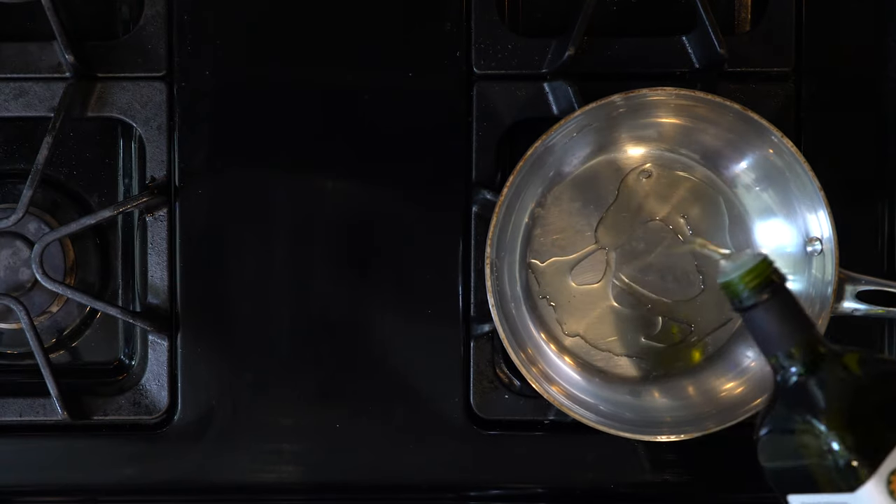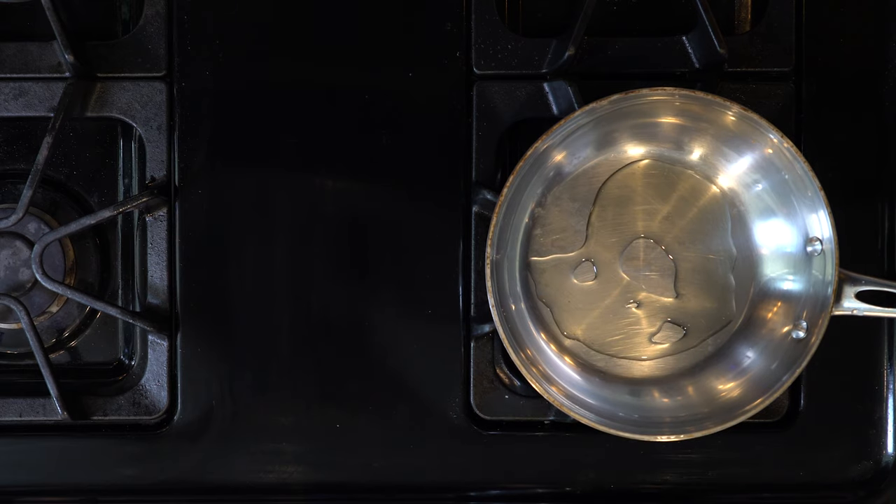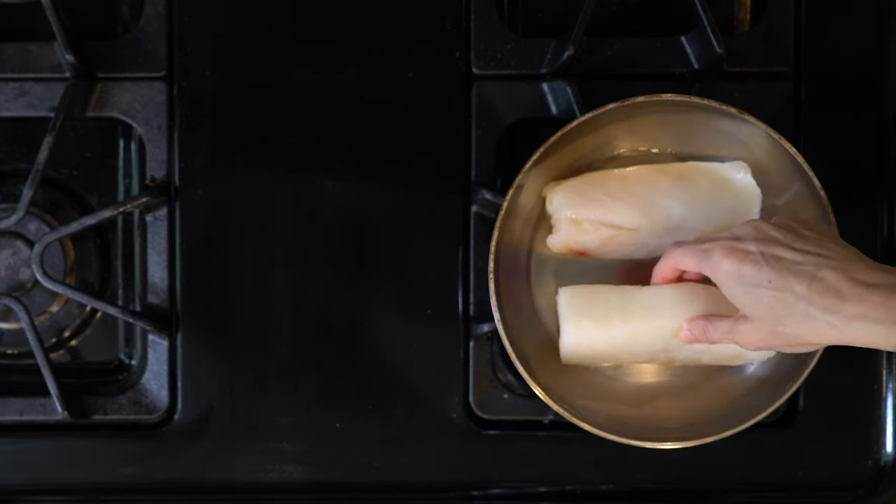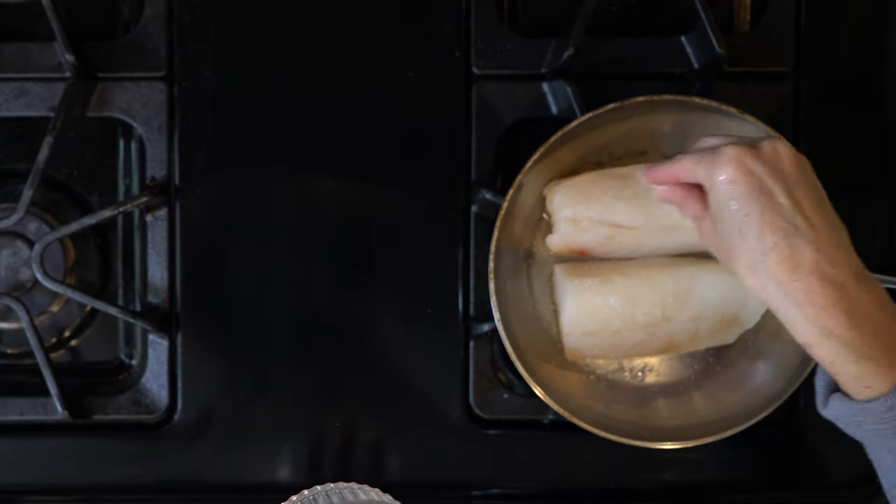When the veggies are about halfway done, heat a little oil in a pan over a medium-low flame. Once hot, add the cod and season with salt and pepper. Cook the cod for three to five minutes.